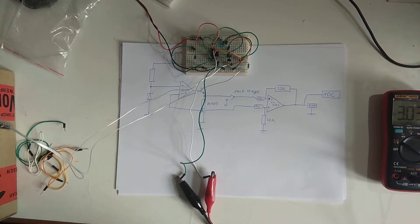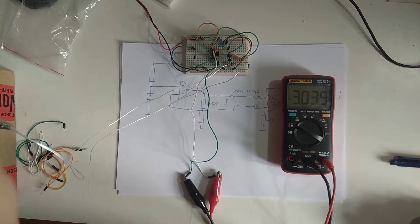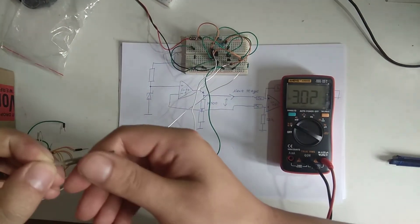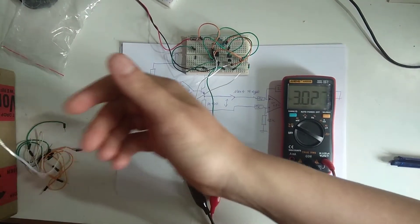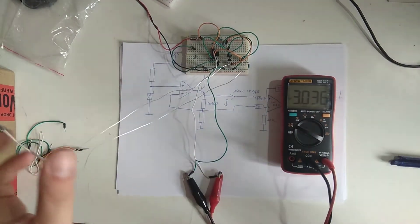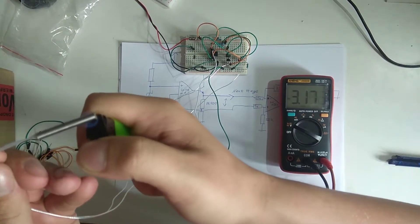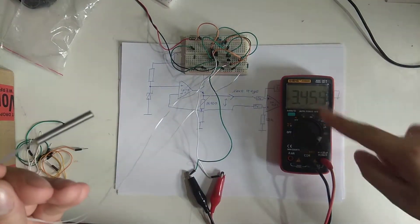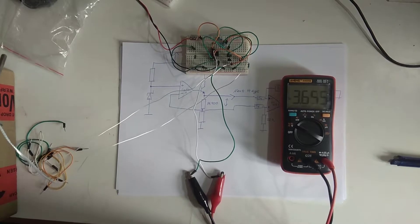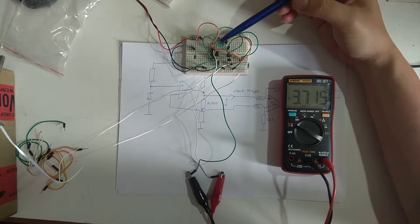I calculated those resistors: those are 22K, this is 22K, and this is 1K. This gives us a gain of about 22, which works out fairly nicely with the voltages. At the moment this is at 3V. I've got the PT100 sitting over here, and if I touch it I can see the voltage going up just ever so slightly. But if I come in with a flame and heat this up, you can see the voltage rapidly climbing. This is something we could easily and well read with our ADC.